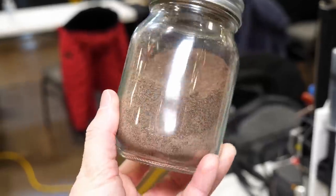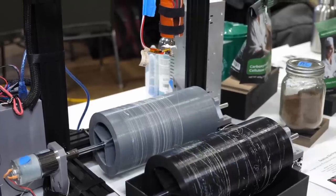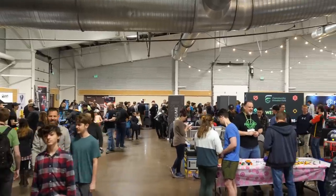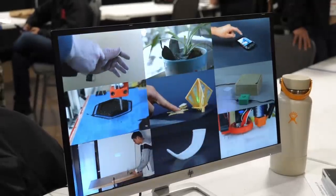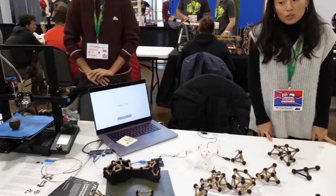3D printing with spent coffee grounds, 3D prints with an internal resistor network for multi-point sensing, and biofiber spinning were some incredible projects that I found at the Rocky Mountain RepRap Festival 2023 in Loveland, Colorado. The Utility Research Lab of the Atlas Institute from the University of Colorado Boulder had a booth there and displayed some of their impressive projects to the public.